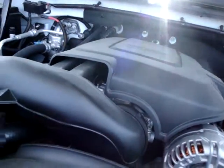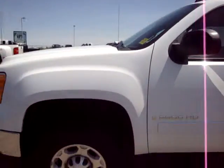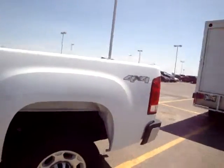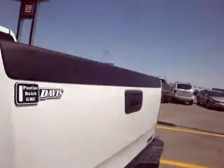Here's the engine for the 6 liter V8. SLE 4x4.